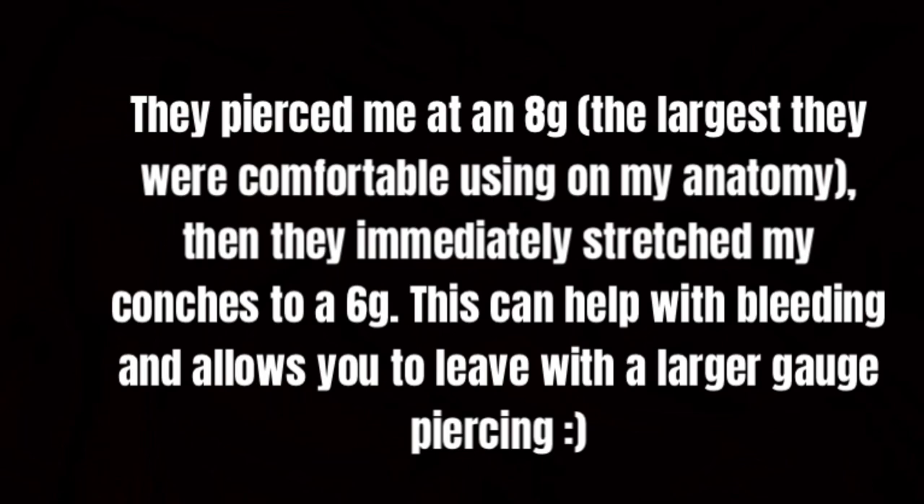I just got back from the piercer. I got both of my conches done at a six gauge. Originally I wanted to go a lot bigger, but as it turns out they couldn't do any larger. We actually pierced it at an eight gauge with a needle because they couldn't do punches there — I think it's like a state law thing. I don't have a ton of room, so I'm probably going to have to stretch to the size that I want. I'm definitely hoping I can eventually get to like possibly a two gauge.